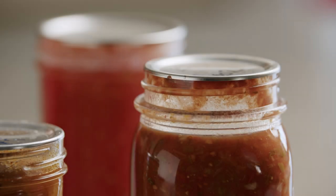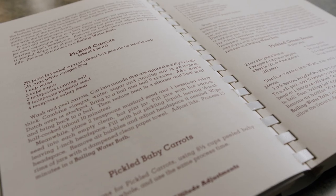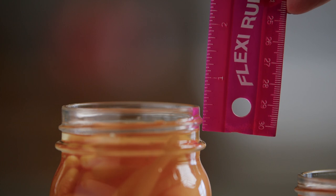One way to ensure your jars will seal is to leave the specified amount of headspace according to your research-based recipe. There is a headspace measuring tool for canning with pre-measured amounts from a quarter inch to one inch. You can also just use a ruler or other measuring tool.